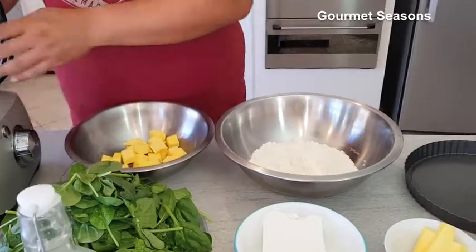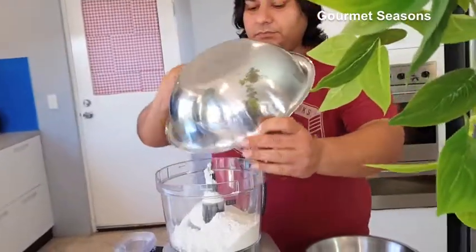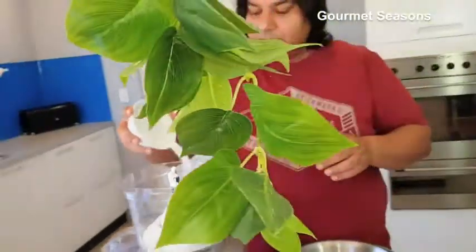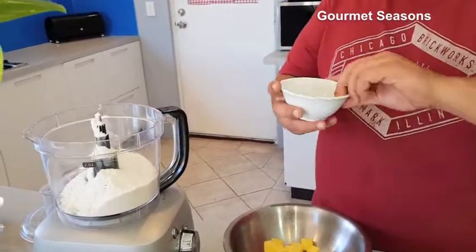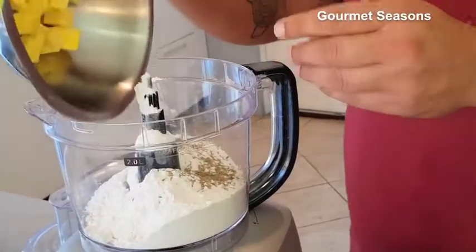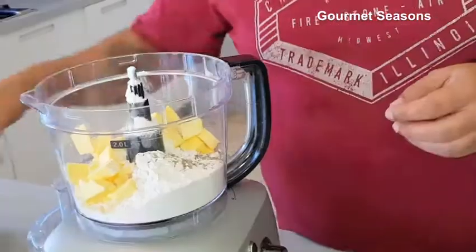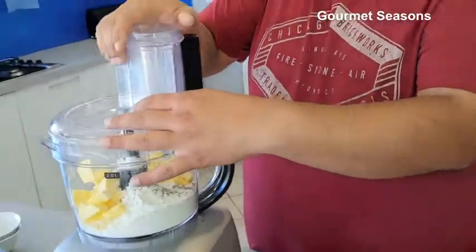I've taken the flour in the food processor. Make sure your butter is ice cold. Add 1 teaspoon of salt, 1 teaspoon of dry thyme — if you have fresh that's even better — and 130 grams of butter. Now we have to blitz it for about 4-5 seconds.